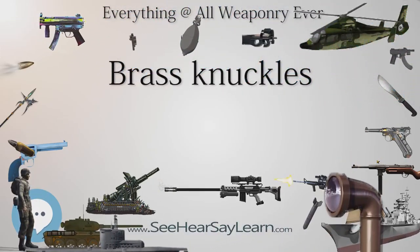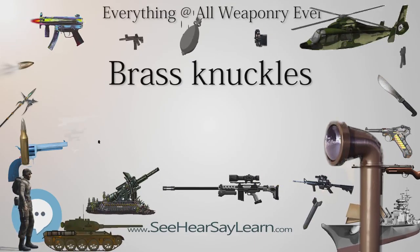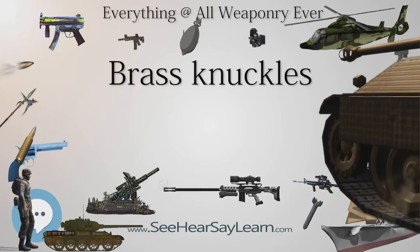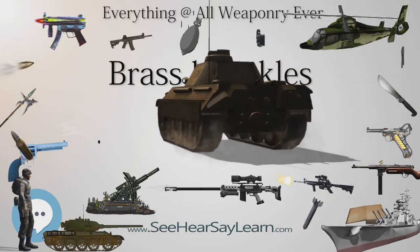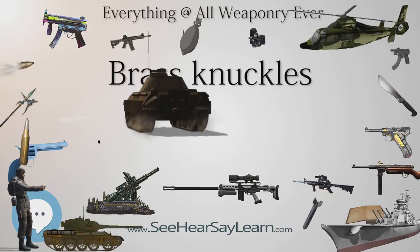In France, brass knuckles have been illegal for 20 years. They can be bought as a collectible, provided one is over 18, but it is forbidden to carry or use one, whatever the circumstance, self-defense included. The French term is poing americaine, which literally means American fist.